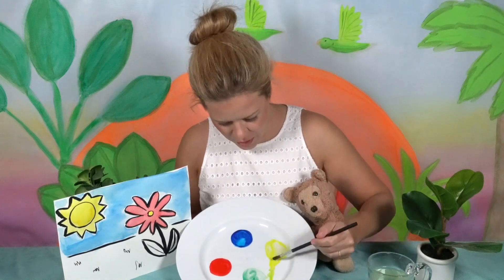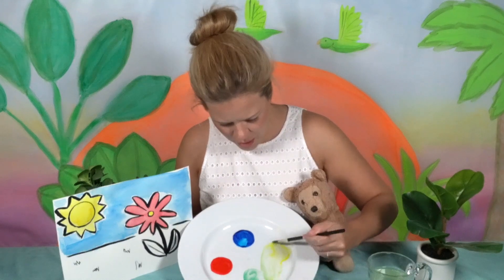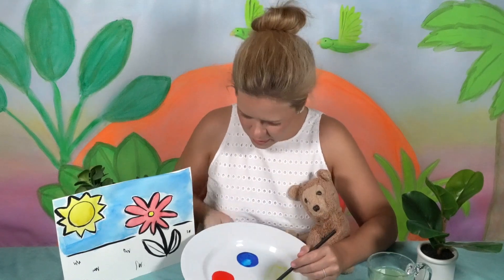It looks like some more of the yellow wants to go in there, so let's just push it in — we'll let it all go, we'll let it all go. Isn't that a nice green? Okay, now let's put it on and see what happens!